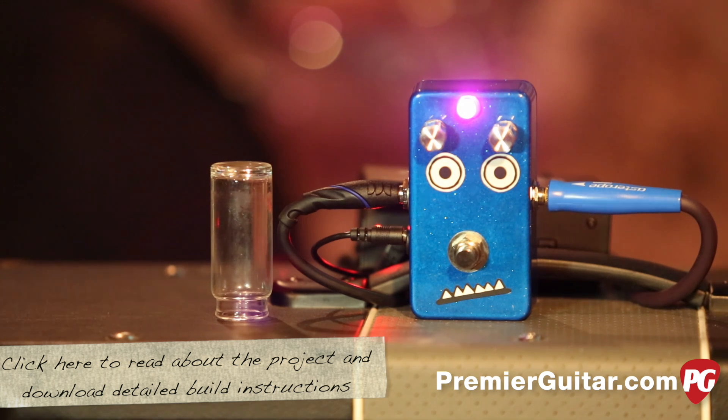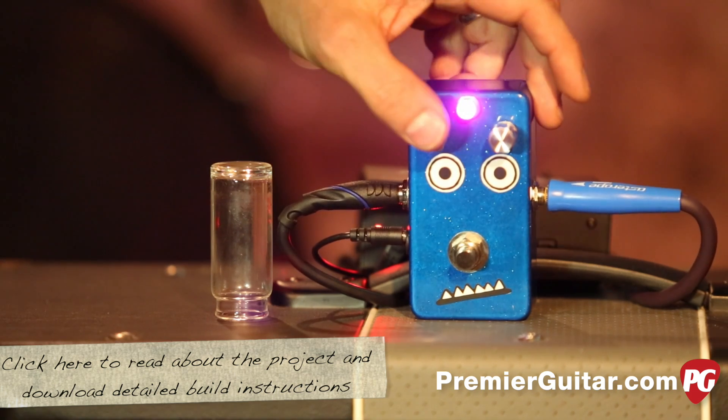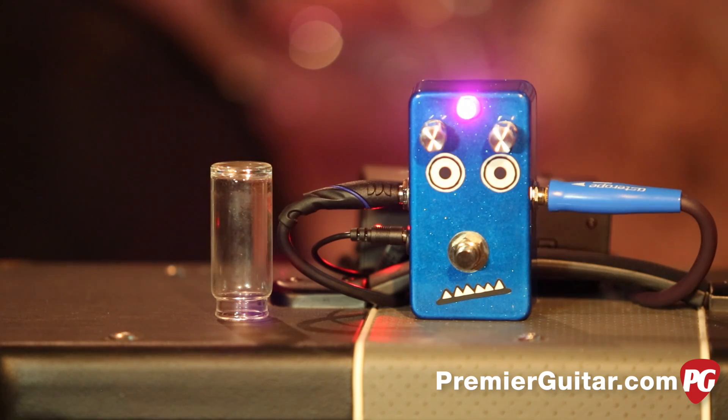It's got one transistor, a couple diodes, a volume control, an overdrive control, an on-off switch, and an LED.